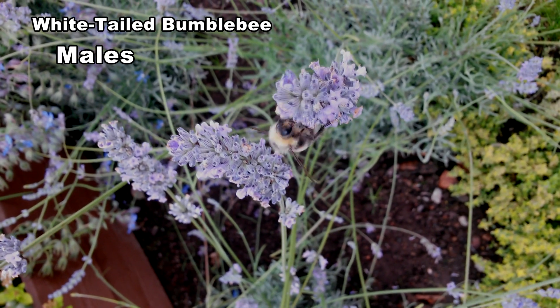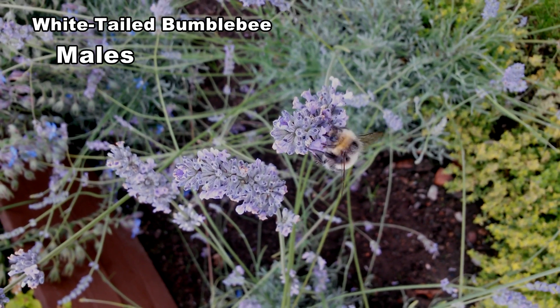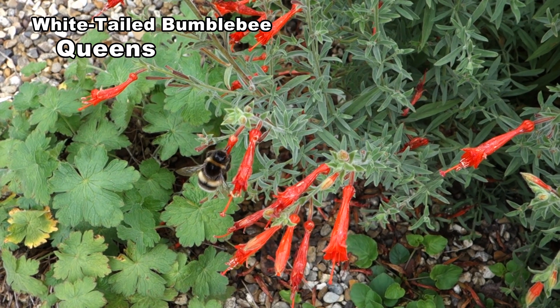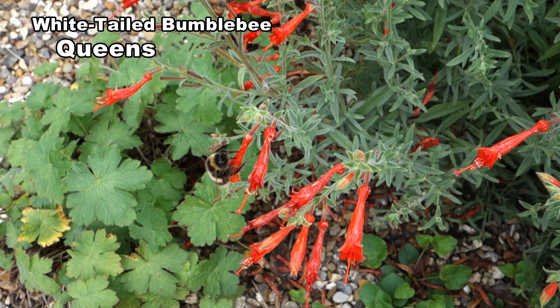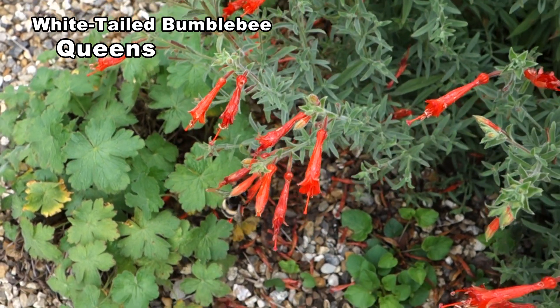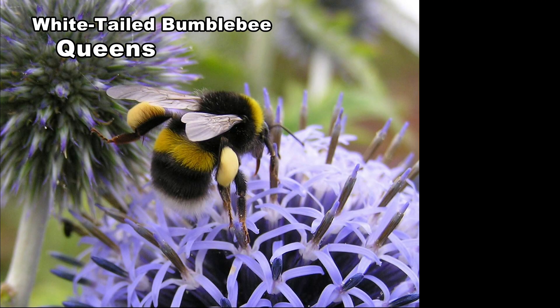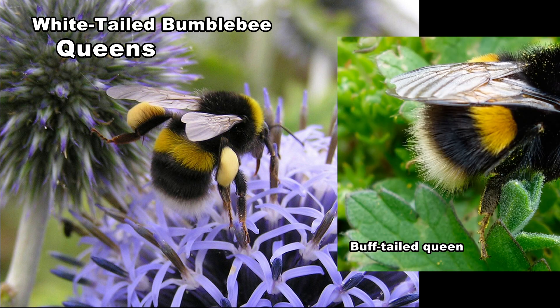This is a northern male with much paler markings. White-tailed and buff-tailed queens and workers have a similar pattern of yellow banding and it can become quite difficult to distinguish the two, especially as both species tend to fade with time. Tail colour is the key for queens — it's white in white-tailed and brownish-orange in buff-tailed.